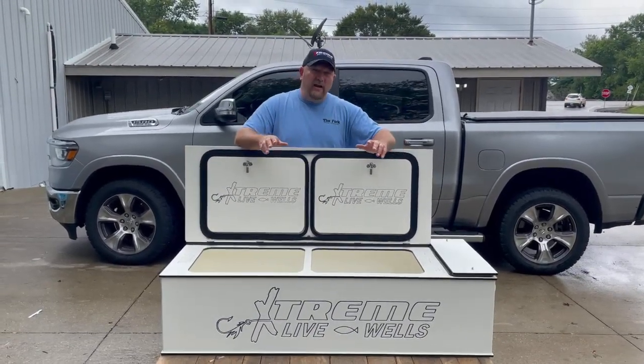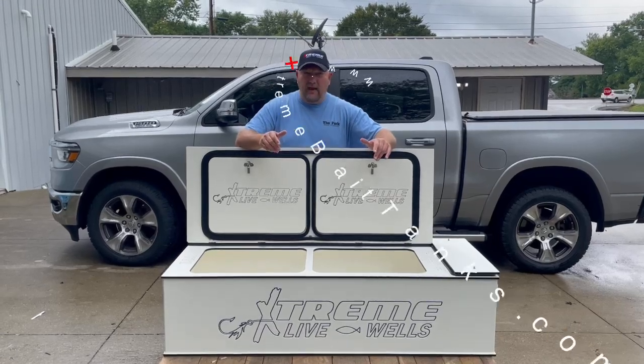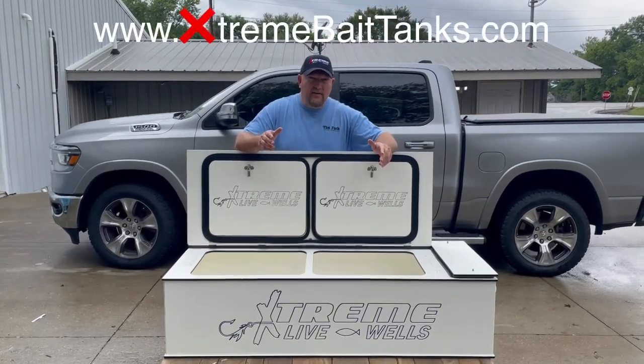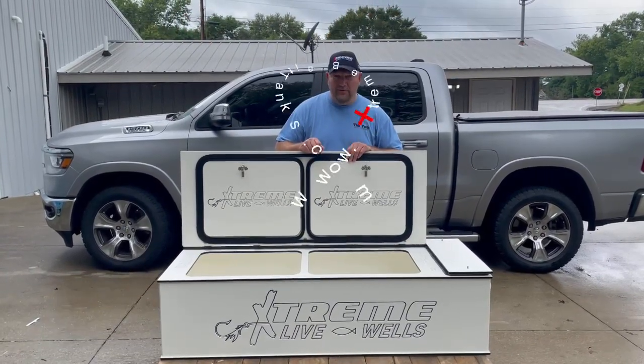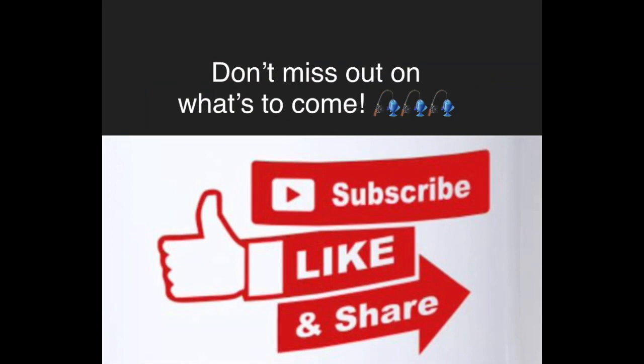As always, if you have any questions about Xtreme Bait Tanks — products, prices, and sizes — visit XtremeBaitTanks.com. And until then, we hope you have an extreme day. We'll see you soon. Bye-bye.